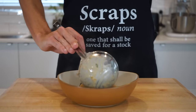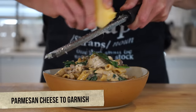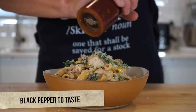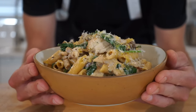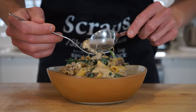To serve, pile it up into nice bowls — this recipe will easily serve four people. Grate over some parmigiano-reggiano cheese for a nice garnish, drizzle over some extra virgin olive oil, and finish with cracked black pepper, leaving us with this beautiful and delicious creamy garlic mushroom and chicken one pot wonder. Now we can dig in.